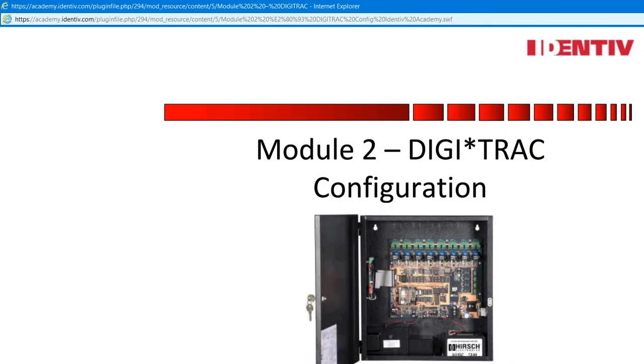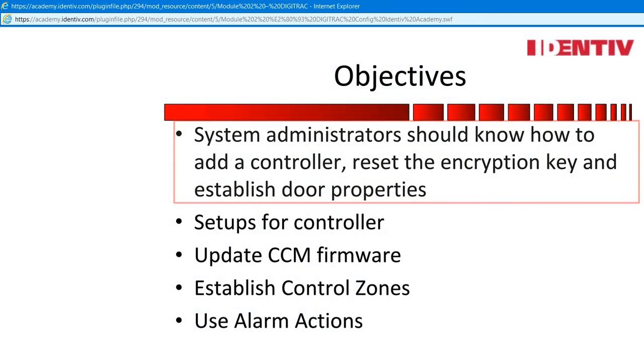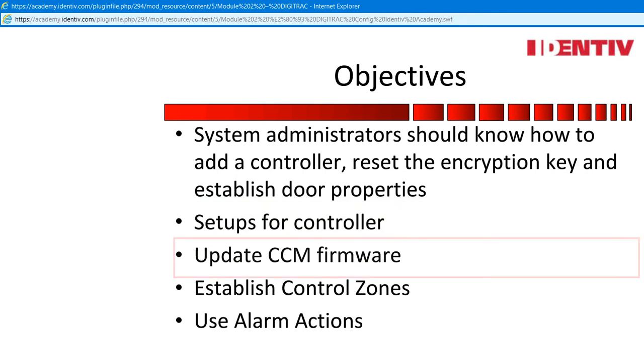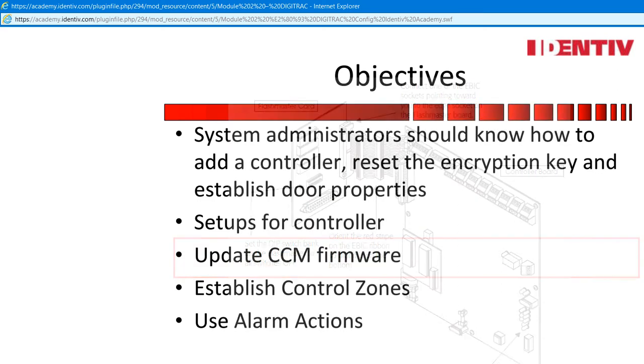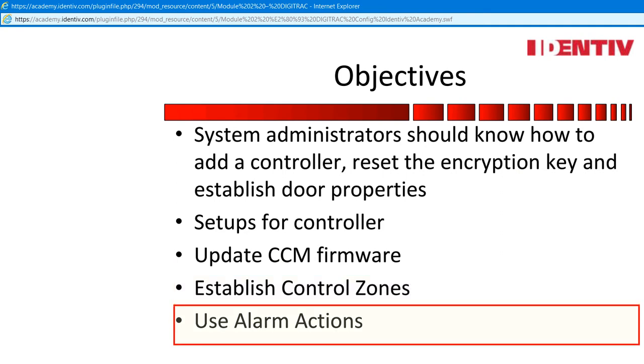Module 2, Digitrack Configuration. Module Objectives. In this module, we will be discussing the addition of a controller and the basic setups that a system administrator would go through. We will also be upgrading the CCM through the software and discussing options using a flash master. Introduction to control zones for applications for both standard and master, and how to use the control zones in alarm actions to automate the controller.